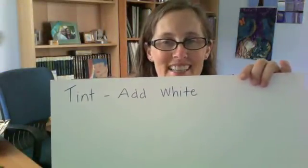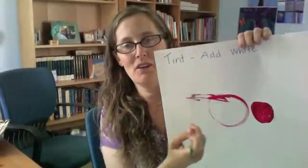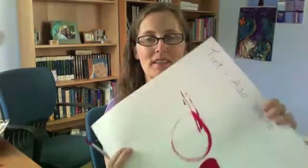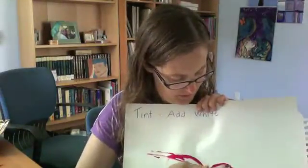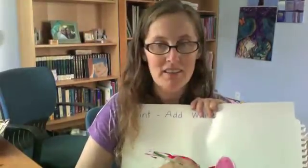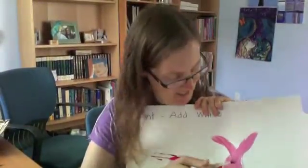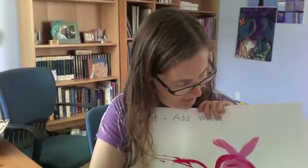The first thing we're going to do is mix a tint. So I'm going to start with red. Here's my red and I can draw with it and do whatever I want. And then I'm going to add some white. When you add white, is it going to make it lighter or darker? Let's see what happens when you add the white. You mix it together. So what color did you get? It's pink.